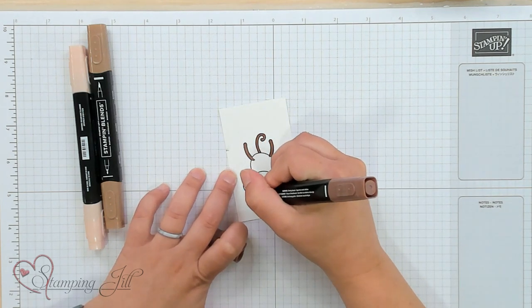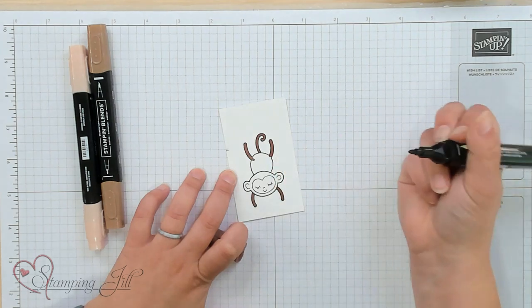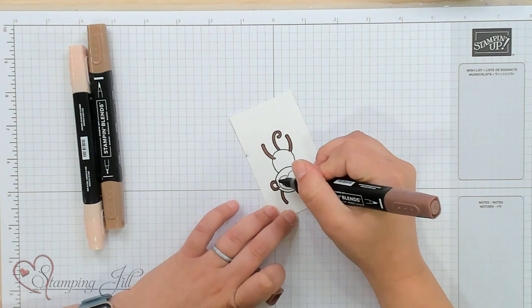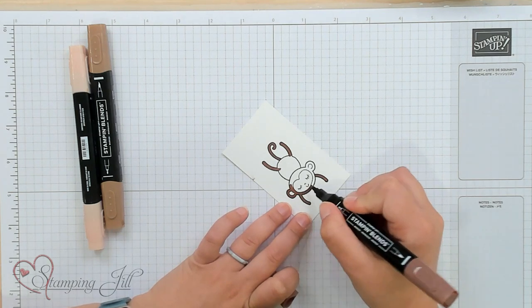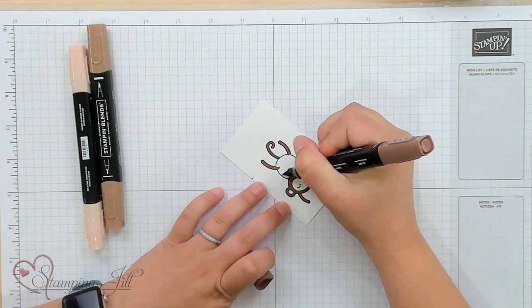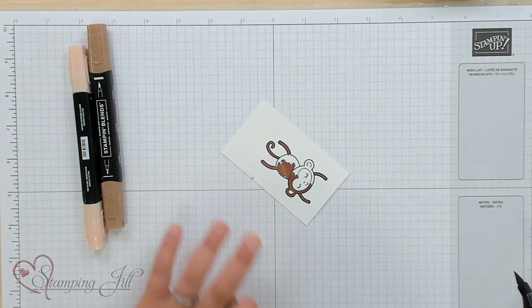In these smaller areas I like to use the smaller end of my marker, and that's a question I get often — when do you use the thicker end and when do you use the thinner end of your Stampin' Blends? When I am in a very small or tight space I'll use the thinner end because it doesn't typically run in quite as much as the thick end. But then for his little body I'll move over to my brush tip and fill in like that. That's as far as I'm going to go with my darkest color of blend.